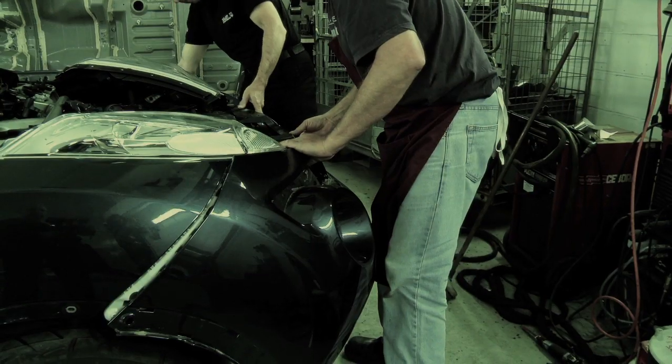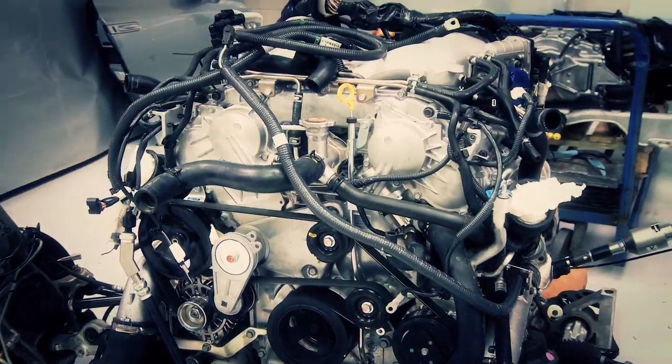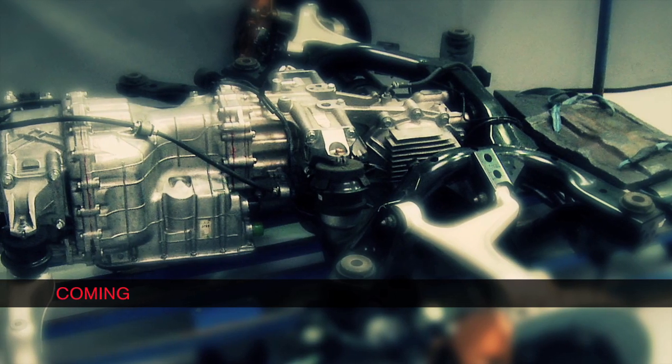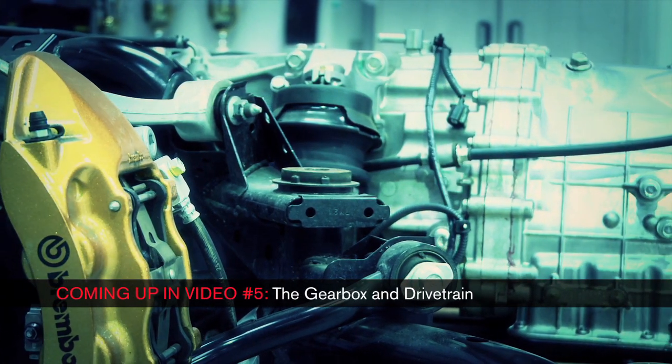We're also going to transfer the entire package — the cooling cassette, if you like — from the GT-R into the Juke car to maintain that level of performance. Now the power plant is in place, we've got to transfer that power to the wheels. The next task is to fit the gearbox and drivetrain.